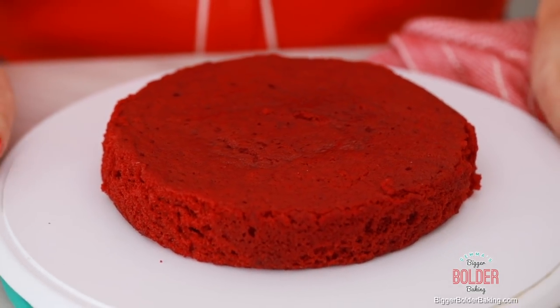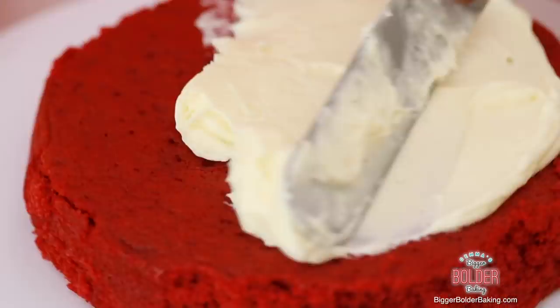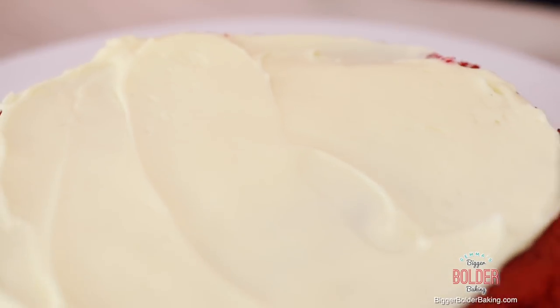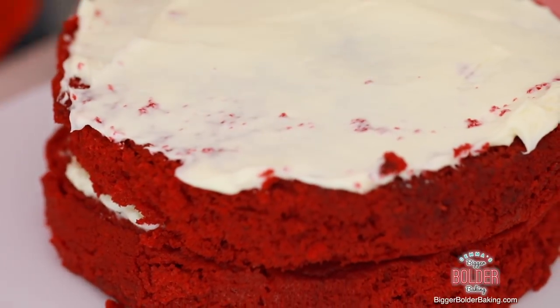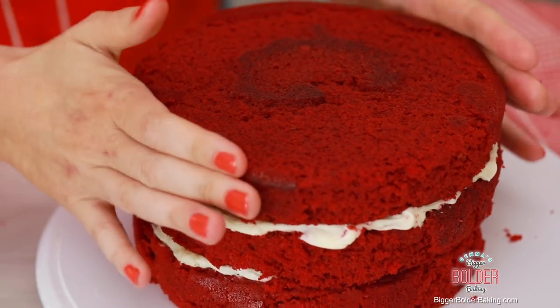My cake is nice and cold, so it's the perfect time to frost it. Here's a little tip — if your cake is actually a day old, it's even easier to frost because it's not as crumbly and soft. On my first cake layer I'm going to put a big dollop of cream cheese frosting, give it a spread, and bring it all the way to the sides. You know my approach to cake decorating — I'm pretty rough and ready, but I always make it look beautiful in the end. I'm going to put on the next layer and another dollop of frosting. A cake stand is really helpful for cake decorating — they're not that expensive, so if you can pick one up I strongly recommend it.